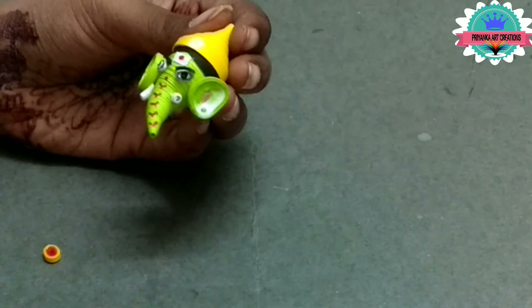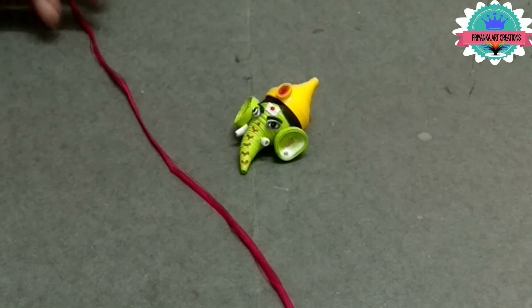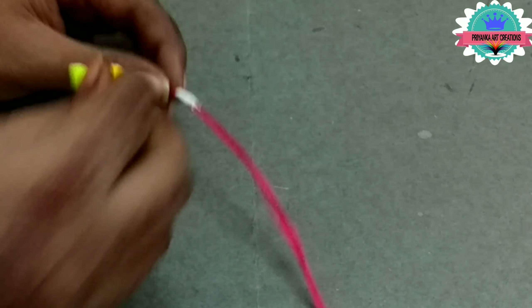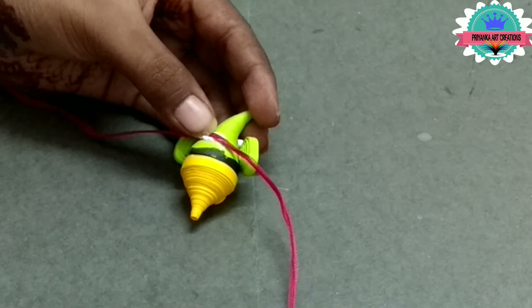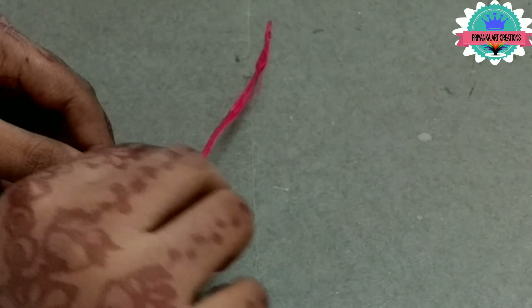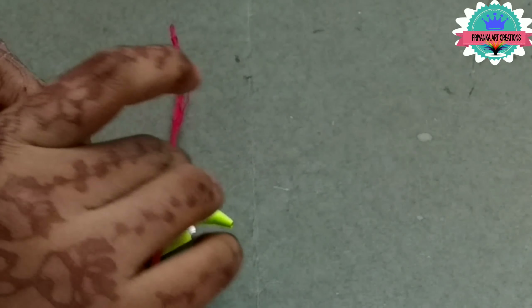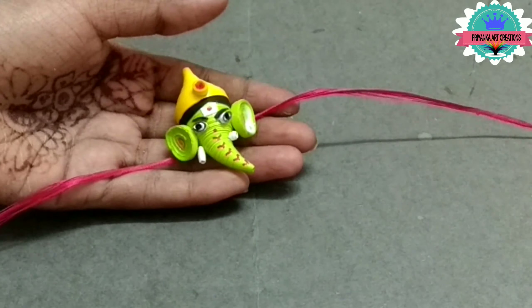Now add the tear drop shape on the crown. Now take it and connect the Lord Ganesha. Now attach a piece of paper on it. Now the Ganesha is ready.